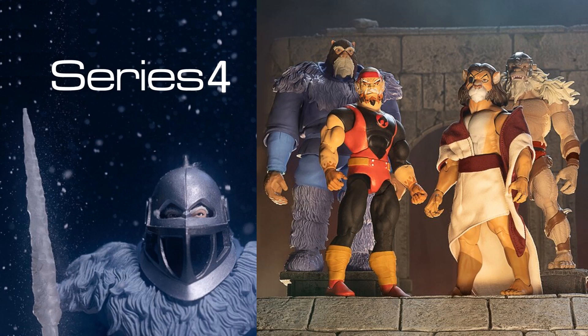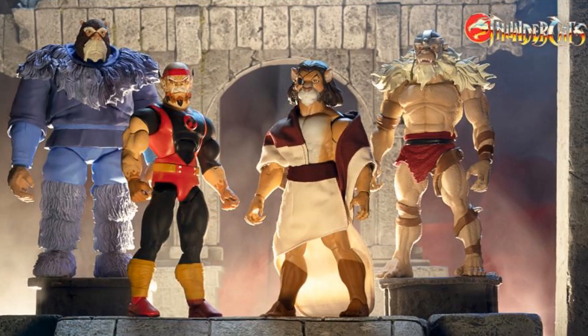Here's your Series 4 teaser with the Snowman of Hook Mountain. There's the old wave — got another mutant, Monkian, got Lynx-O, and Pumra. This was actually supposed to release March of 2021 and we're that far behind with the Thundercats that we haven't gotten this yet. There's all four figures — you can see the size comparisons. Most of you are probably looking at the guy with the patch thinking, 'Who is that?' — I thought the same thing, and we'll get into who that is.